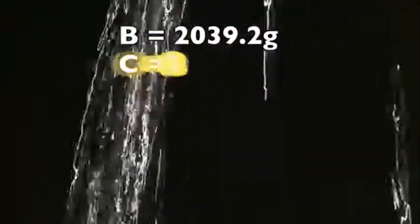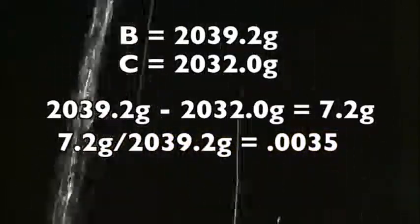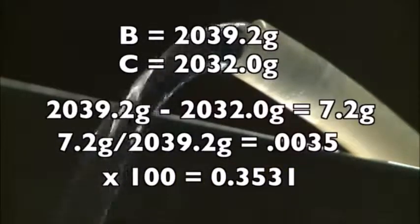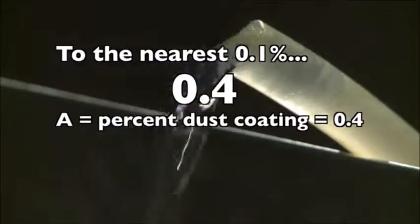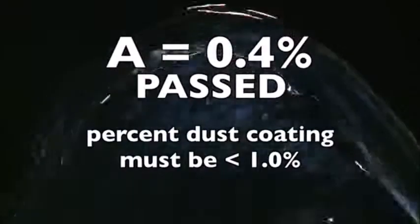In this example, the dry mass before washing is 2,039.2 grams and the dry mass after washing is 2,032.0 grams. Dividing the difference by B equals 0.0035; times 100 equals 0.3531. To the nearest 0.1%, the result of this test should be reported as 0.4. The sample passed the ODOT requirement, which specifies a percent dust coating between 0 and 1.0%.